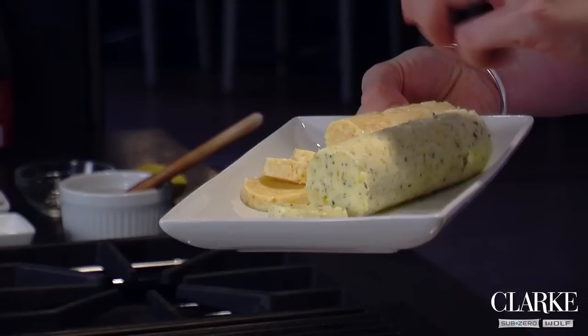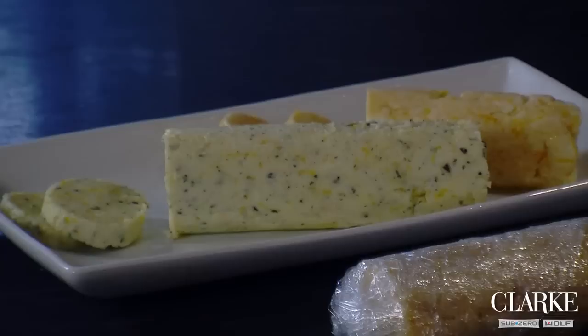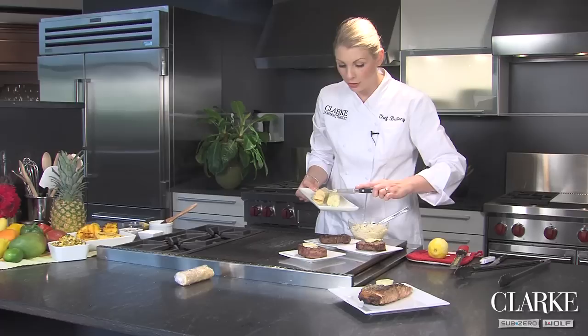You can also make a sweet variety, which I have here, which is so great for grilled muffins or even grilled pound cake. It's just simply the softened butter — I added honey, cinnamon, orange juice, and orange zest. It is absolutely to die for.